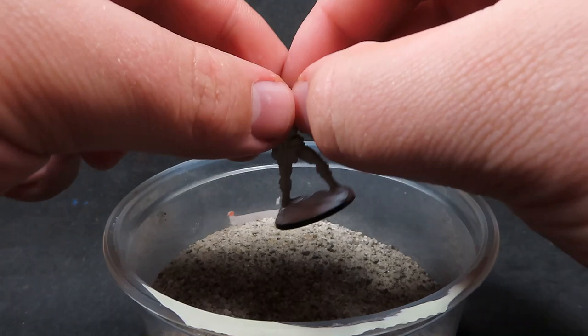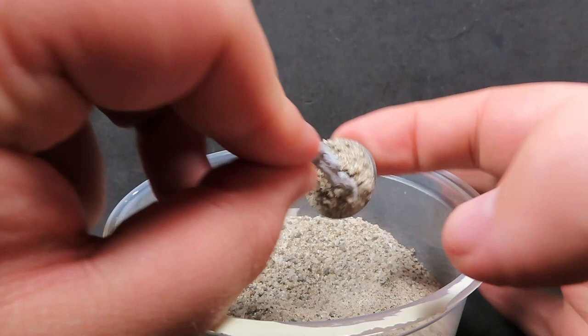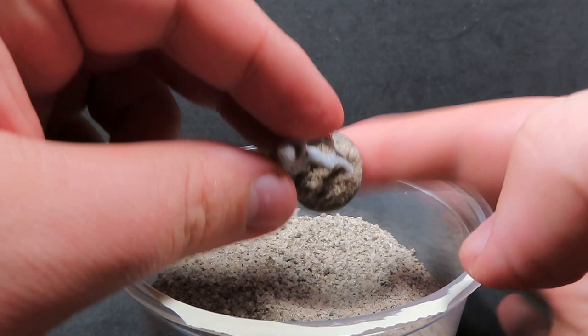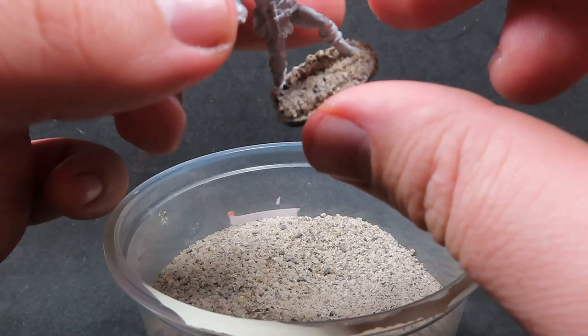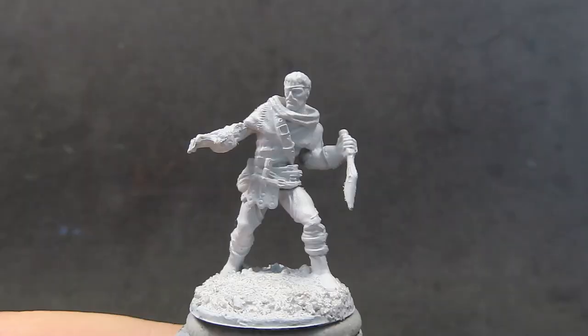The first thing we're going to be doing is chucking some PVA glue onto the base. I've already attached it to the base and I'm just going to be dipping it in some sand that I've gotten from my driveway, to give the base a bit more texture. I want the bandit to be sort of skulking through the woods, and giving it some sand and more environment is going to really help sell that effect.